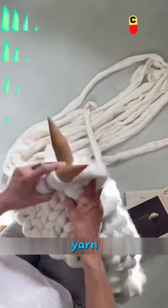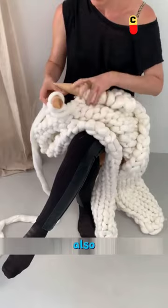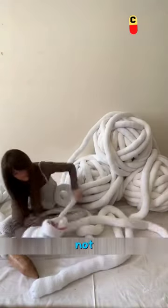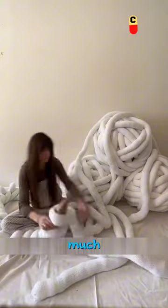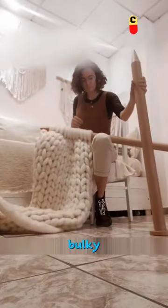Is there really such thick knitting yarn? Not only is the yarn thick, but even the needles used for knitting are also thick and large — the answer is definitely yes. Some yarns are even much thicker than an adult's arm, and the needles used are correspondingly big and bulky.